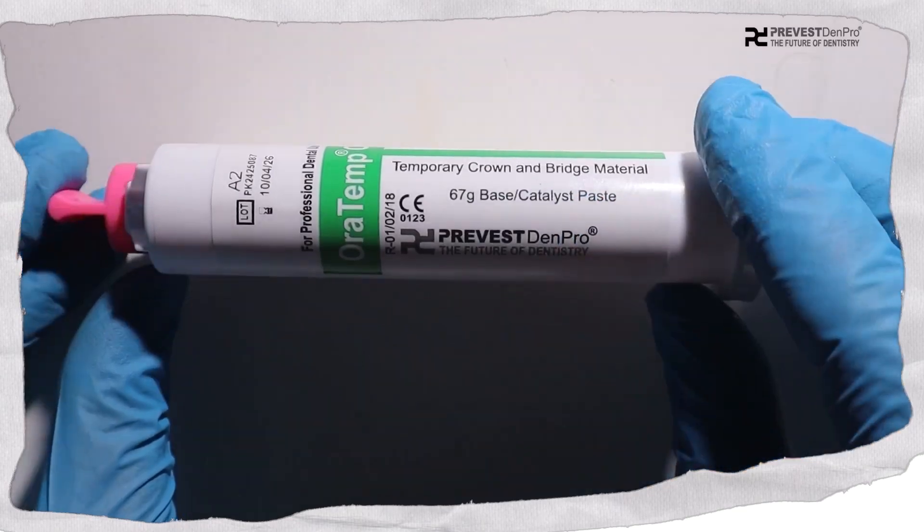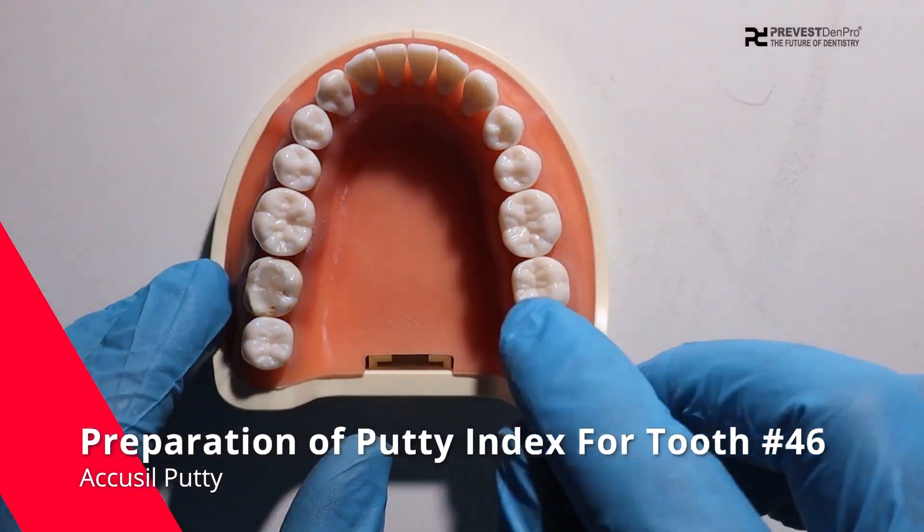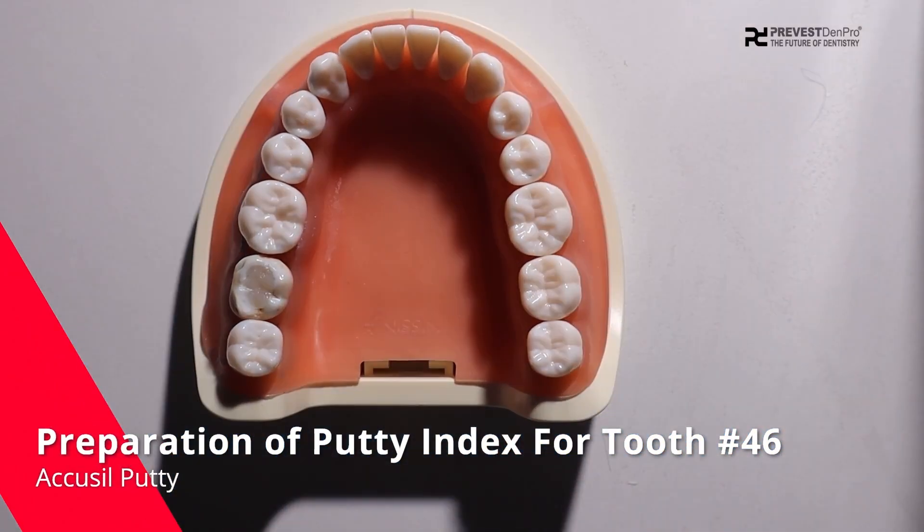In this video, we are going to learn step by step how to fabricate a temporary crown with Oratemp C&B. The first step is preparation of a putty index for tooth 4-6.